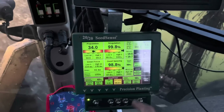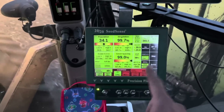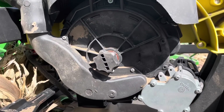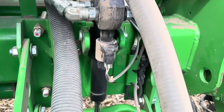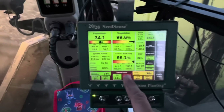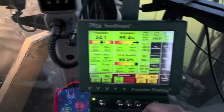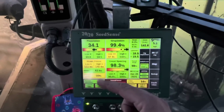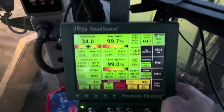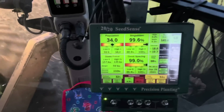This is the Precision Planting 2020 Seed Sense — a Generation 2 monitor we've had for about six years now. This is the brain actually controlling the planter: it's controlling the seeding rate, each individual meter, and the amount of downforce applied through the Delta Force system — all without me having to tell it what to do. It's also reporting back important data on how the planter is performing. This number right here is called singulation — it means that every time one of the holes on the seed disc goes past the seed tube, it drops one seed and only one seed. Right next to it you'll see skips and multiples: skips is when a hole goes past and doesn't drop a seed; multiples is when a hole drops more than one seed in the exact same spot. Both are really bad.